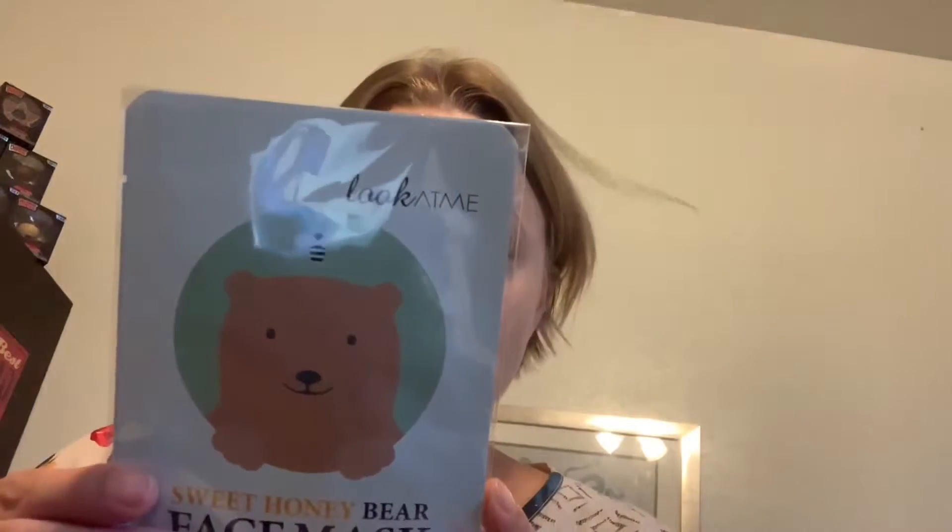Before I even look at my bag, there's a sweet honey bear face mask. How to use? Cleanse face and apply toner. Place the mask onto face for best fit. 15-20 minutes. So, that's fun.